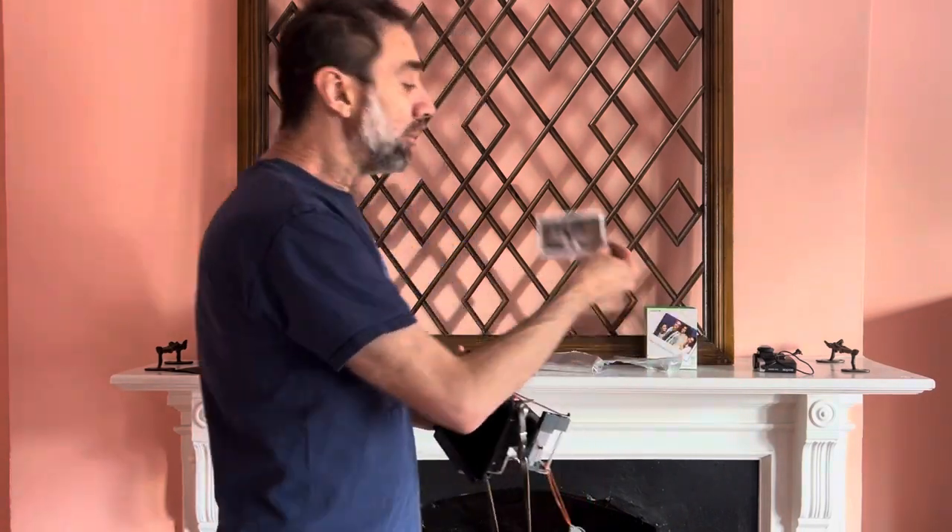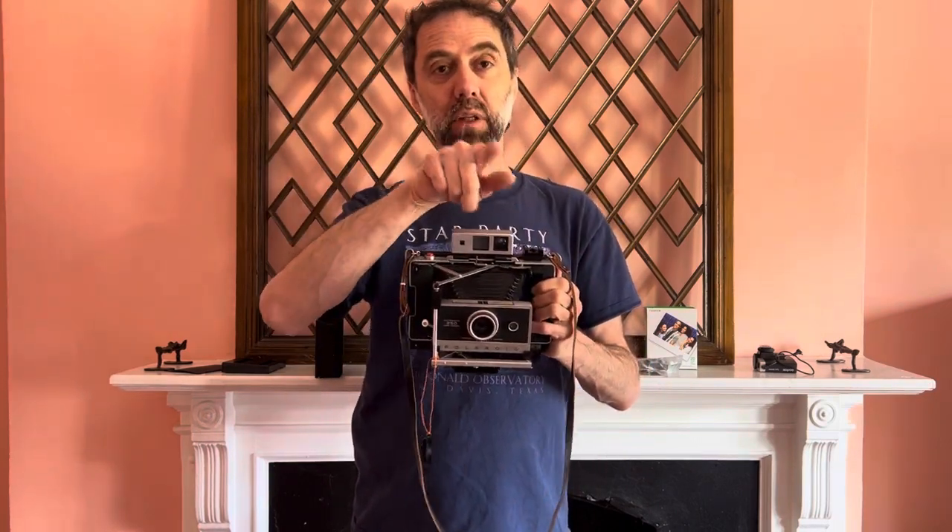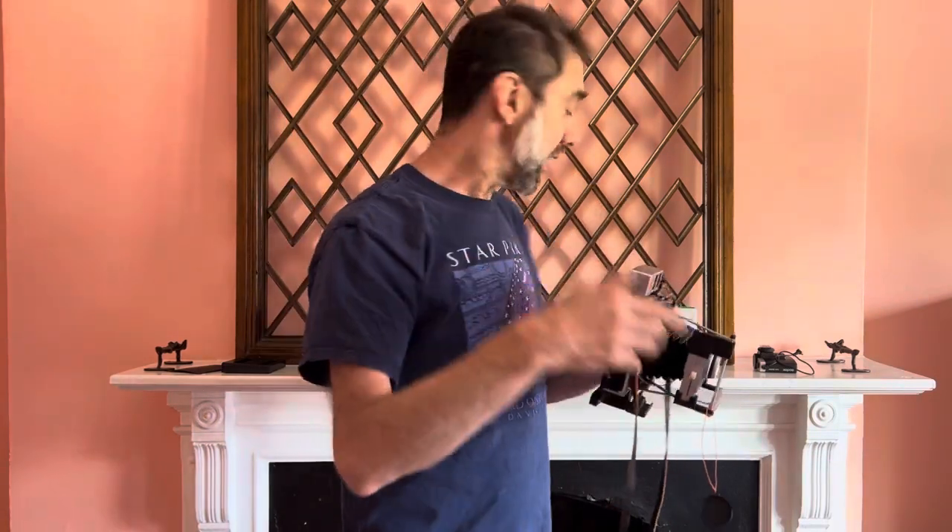Also, because the Instax Wide film is narrower than the original 3x4 inch Polaroid film, the horizontal frame is going to stay identical — they're about the same width. But vertical framing has to be adjusted a bit. So if you want something in the center of the image, you're going to have to put it up about one-fifth of the frame. Otherwise, if you shoot something and it shows up in the center in the viewfinder, it's going to end up being higher than the center in the final photo.